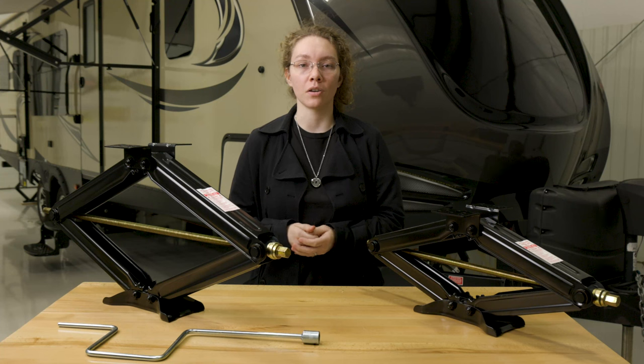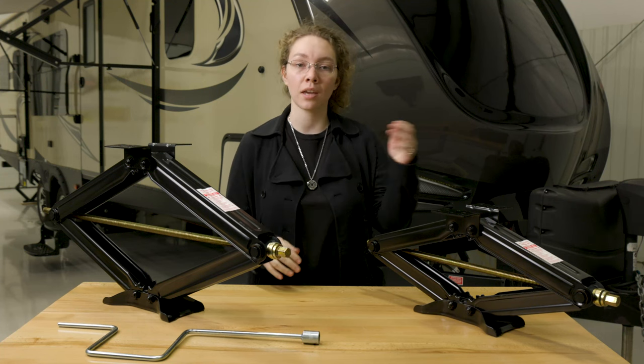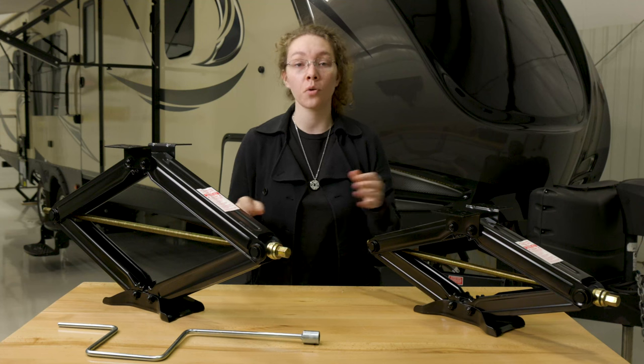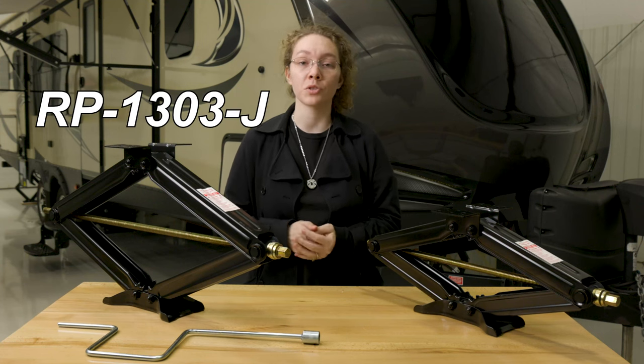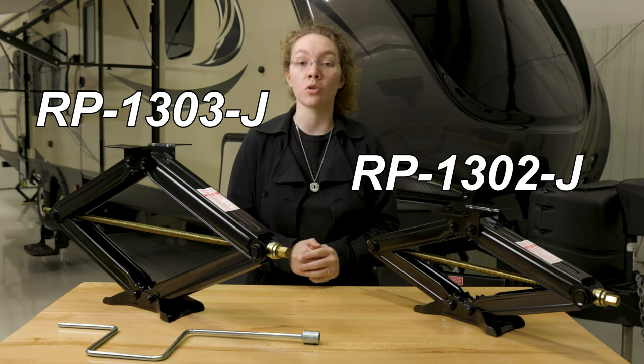Right here we have our new scissor jacks. There's a 30-inch stabilizing leveling scissor jack and the 24-inch. The product code for the 30-inch is RP-1303J and for the 24-inch it is 1302J.